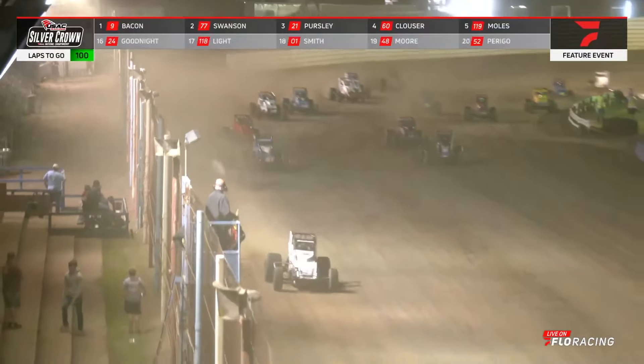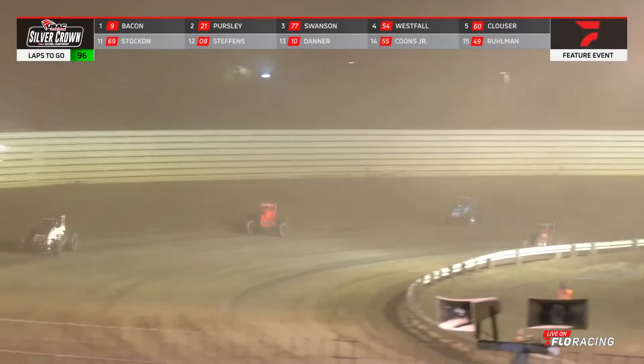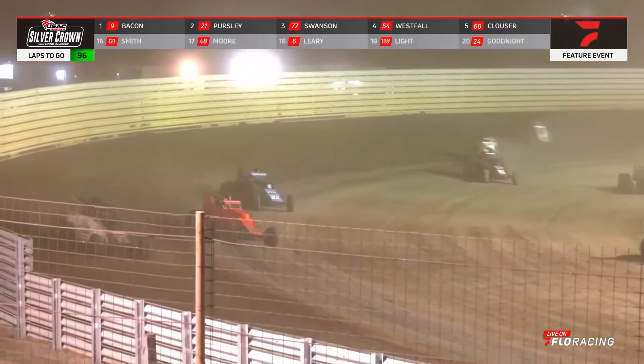Mario Clouser did a good job in the early going, running forward. You see him go up and the car just kind of leans over on the right, but there's no bite there. So the run he had in the middle of turns one and two kind of fades away. He goes back to the top over in turns three and four, then down to the bottom.